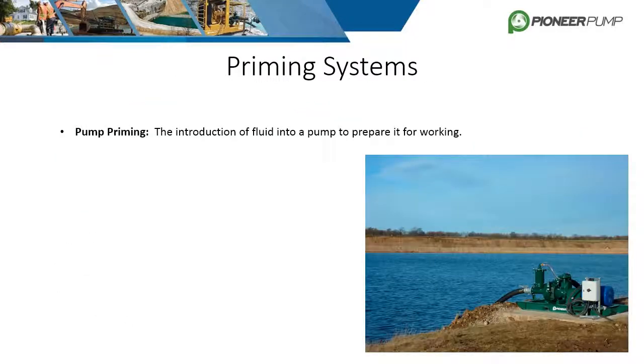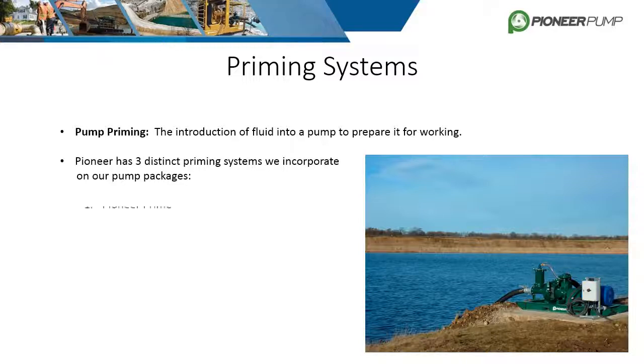Priming is very critical to any suction lift application. Priming a pump is the introduction of fluid into the pump to prepare it for working. Priming systems can also enable the pump to automatically re-prime itself during operation if loss of prime occurs. Pioneer has three distinct priming systems, each with their own strengths and weaknesses: Pioneer Prime, Venturi Prime, and Self Prime.